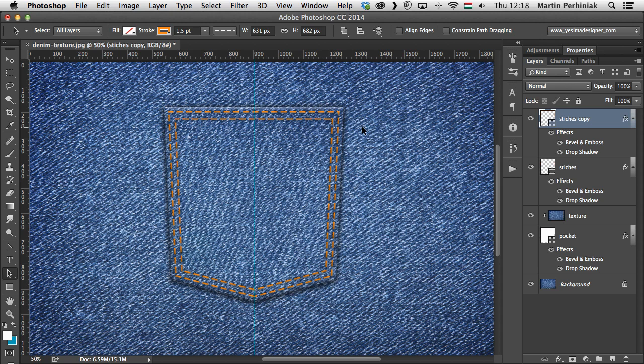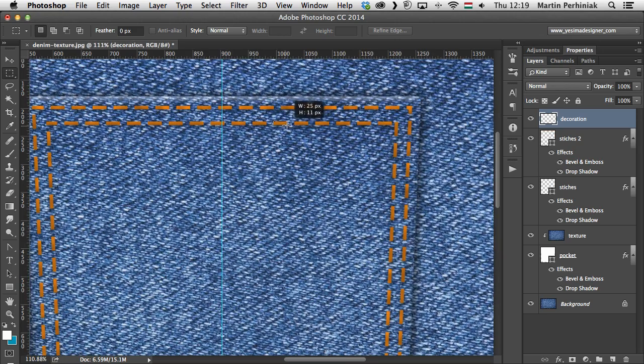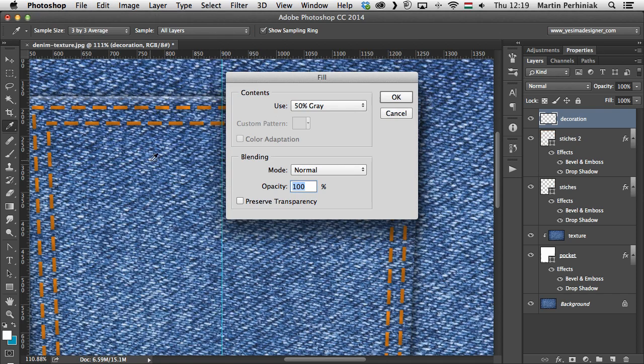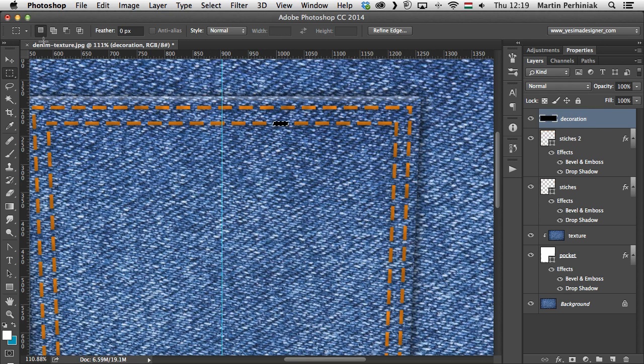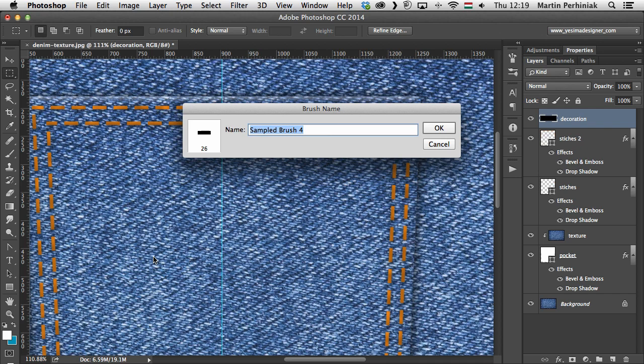The next step is to add a decorative stitch in the middle using a custom brush, so you can see you can create dashed lines with custom brushes too. I create a new layer called 'Decoration', select the brush tool, and draw a stitch shape the same size as the existing ones. On a new layer, I fill the selection with black via Edit > Fill > Black. Then I go to Edit and choose Define Brush Preset, naming it 'Stitch'.